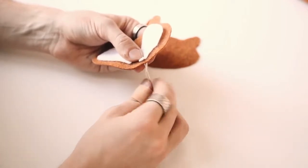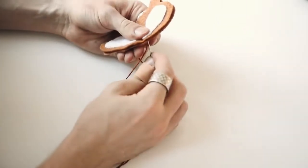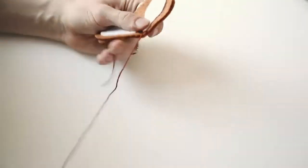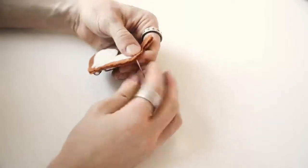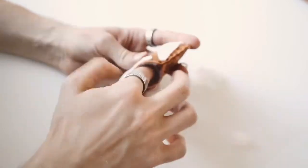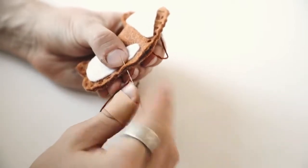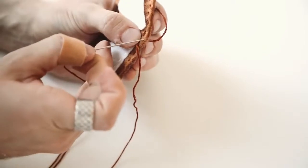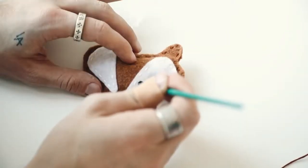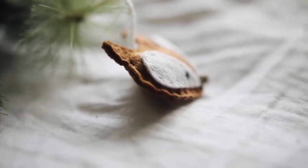I used a needle and thread to stitch around the eye sections to the front of the ornament — organically spaced, no strict pattern. Then I used brown embroidery floss to go all the way around the outer edge with a simple whip-style stitch to give it a visible, chunky handmade look. Near the end I left a one-inch hole to stuff in torn-up cotton balls, finished stitching to close it up, painted on two black eyeballs, used a jingle bell for the nose, and added a string to the back.